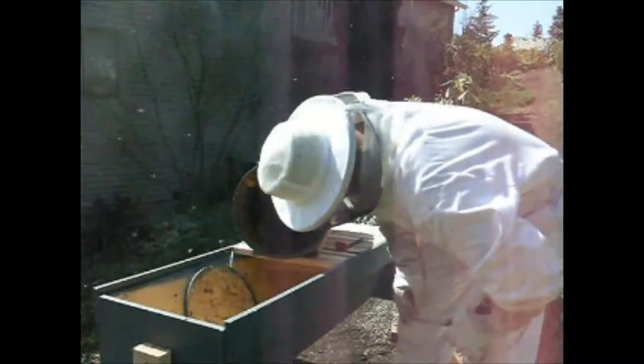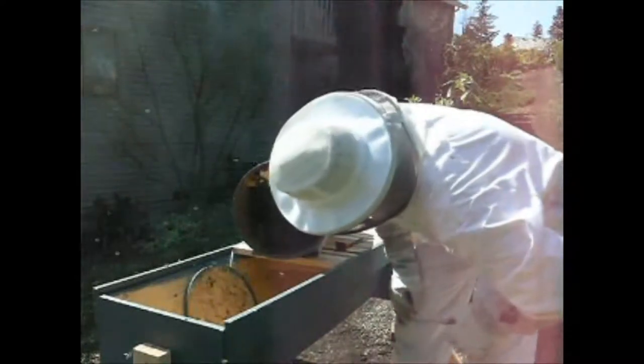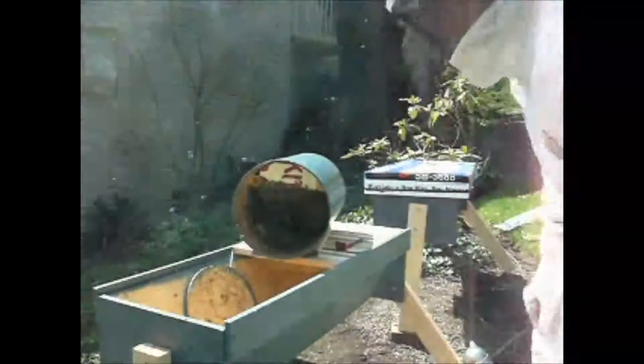If I was to build this trap over again, I'd make it just a bit shorter so I didn't need that piece as it is. The trap is about 2 inches too long for my top bars, so I will take the retaining block out that's holding the top bars up.